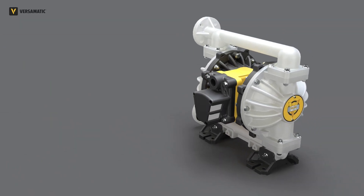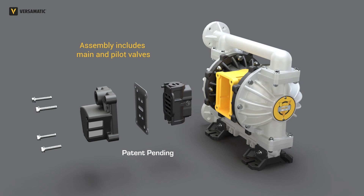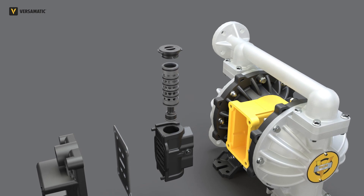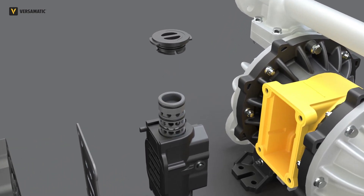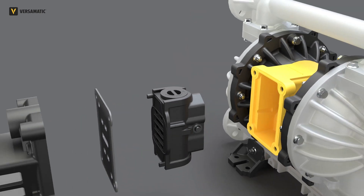With the patent-pending field serviceable air valve assembly, you can fix air-side issues without removing the pump from service — it's as easy as removing four bolts. Our main sleeve and spool contains our reliable glide rings for superior performance under the toughest air conditions. A simple twist-lock valve cap allows you to access the sleeve and spool, clean it and/or replace it on the fly, quickly getting it back into service.